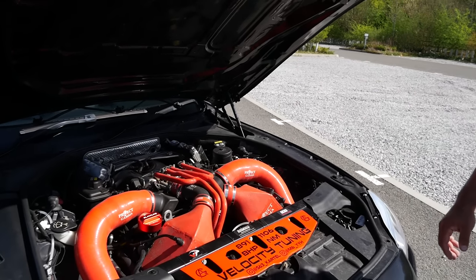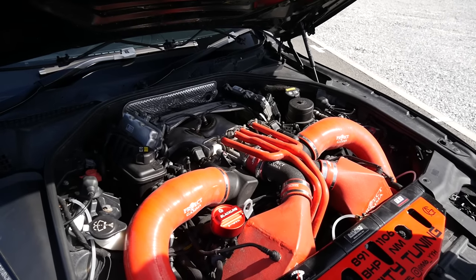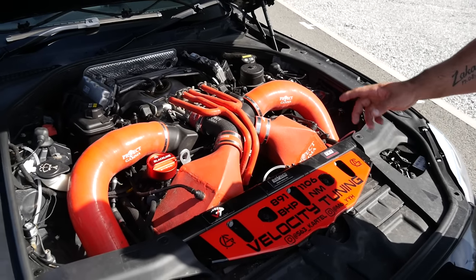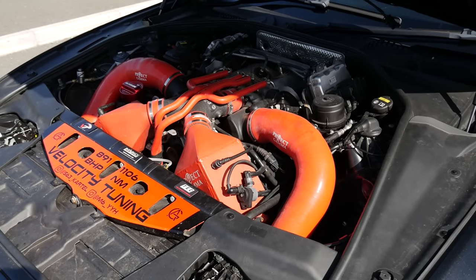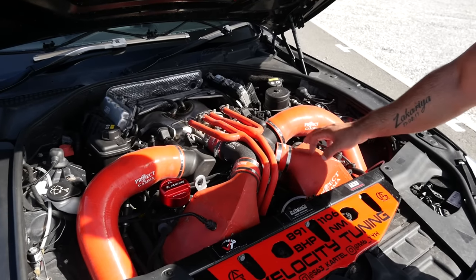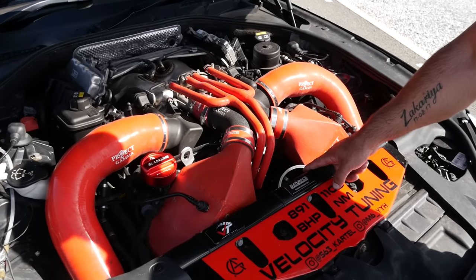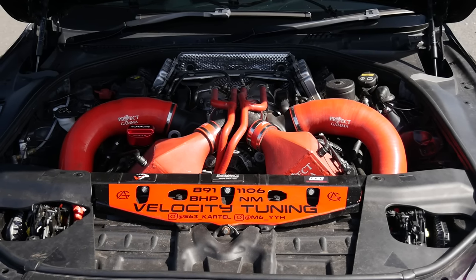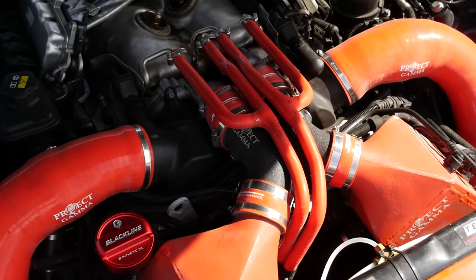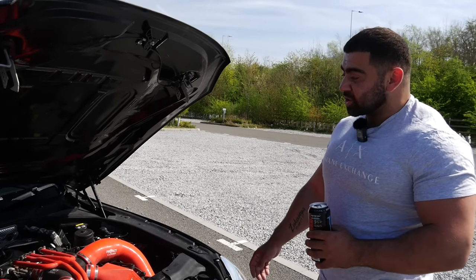To make it Stage 3, which is what it's at now, we've had a tune, we've got some downpipes on the car which are heat wrapped, made by the exhaust company. It's got an operated SSP clutch. We're actually on stock turbos — I haven't changed turbos at all. We've got some Project Gamma intakes, charge coolers, charge pipes, and we've got a JB fork with upgraded meth, made by Berger Motorsports. We've also got upgraded spark plugs. That's pretty much what gets it to 890 brake.